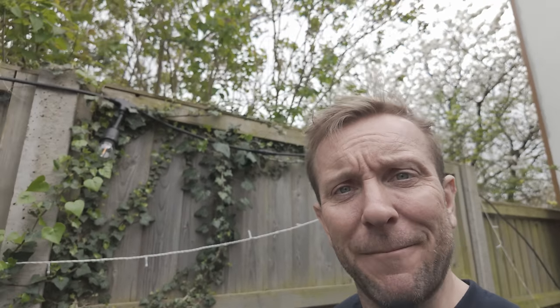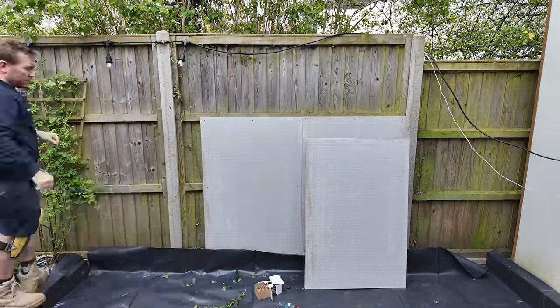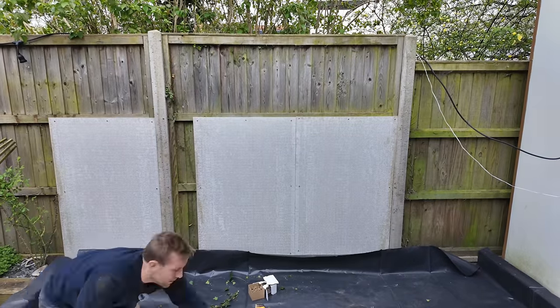I will also pull this ivy off, which is a complete nightmare. Just screw this on as you would any board. I'm not sure what I'm going to do with those wires that are in the way — I'll have to figure that one out later.